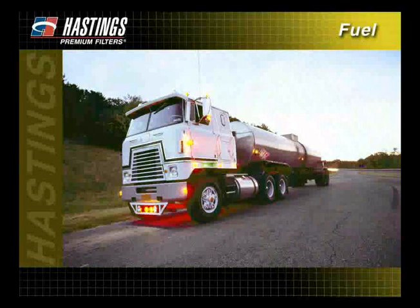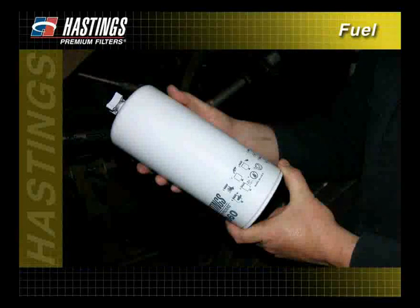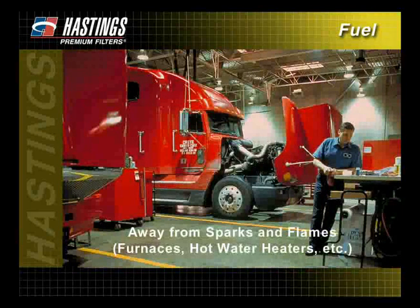A restrictive fuel filter can cause immediate loss of power. Proper maintenance is essential for maximum engine performance, and it is important that correct installation procedures are followed. Remember, gasoline and diesel fuel are highly flammable and should be handled in a well-ventilated area away from sparks or flames, such as a furnace or hot water heater.